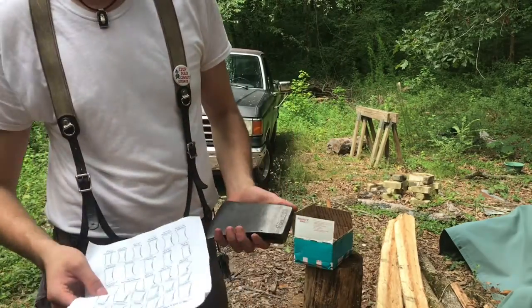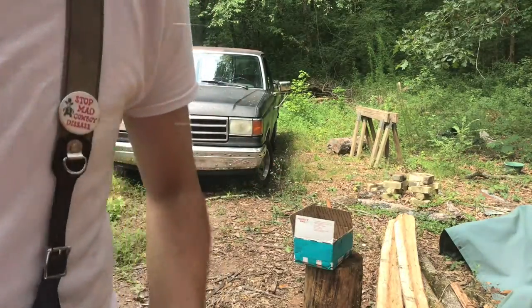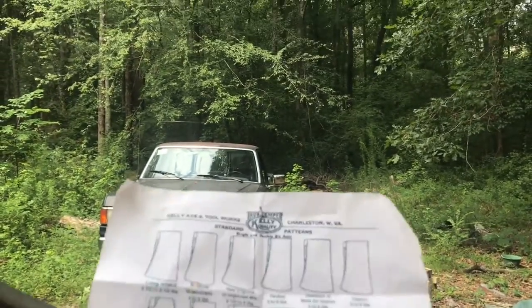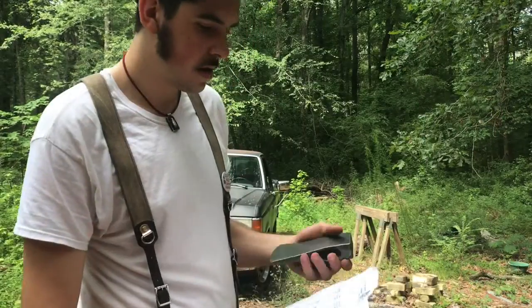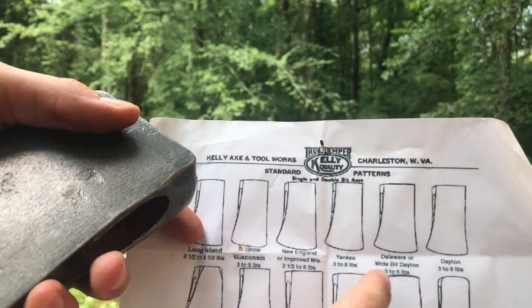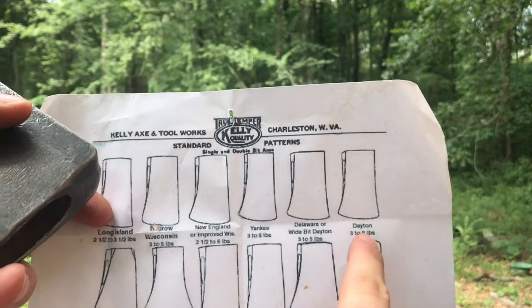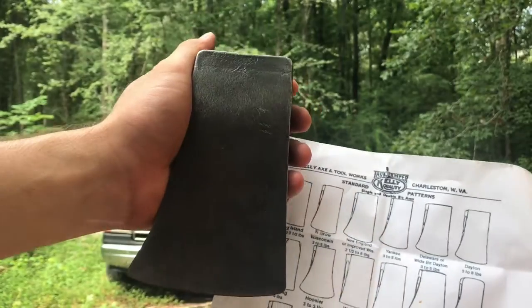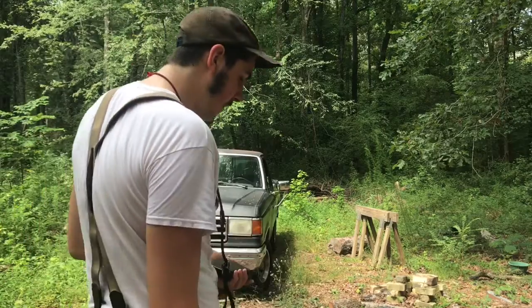This chart only gives you a rough estimate of what pattern it is, because there are definitely different manufacturers. True Temper kind of designed the main patterns. I don't think it's a Dayton, because it gets real thin — that's a Dayton right there. These are the two patterns I'm considering it might be. That's the first one.